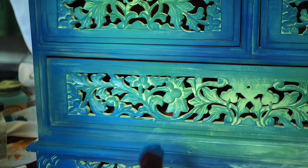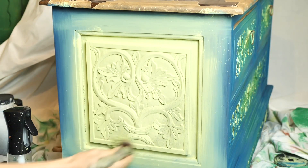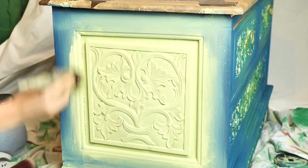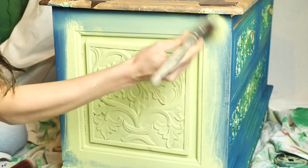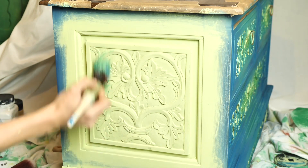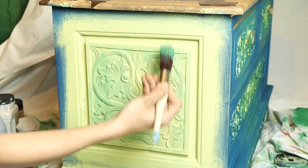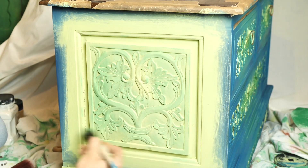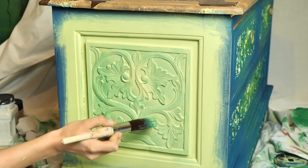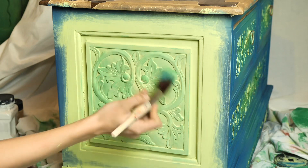Let's move on to working on the side. I started with Limeade and made sure to go in between the details really, really well. I painted about half of the frame for now. Then I took the custom green and started to blend it in — just make sure to take a little amount of paint so you don't completely cover the Limeade.